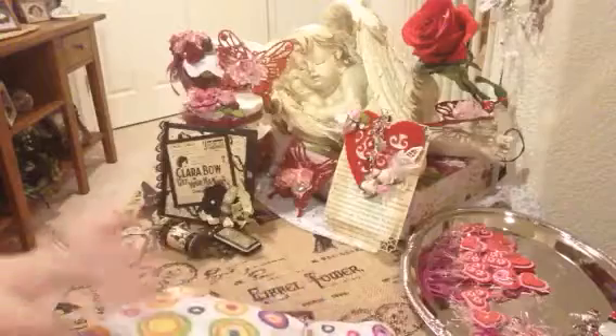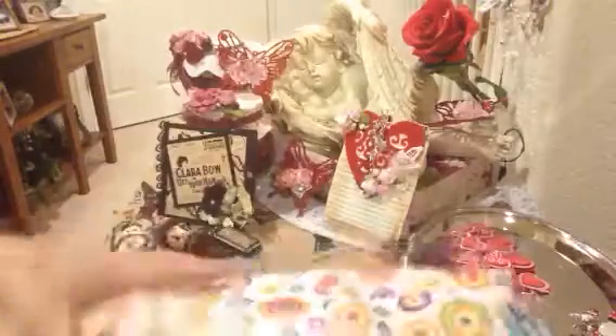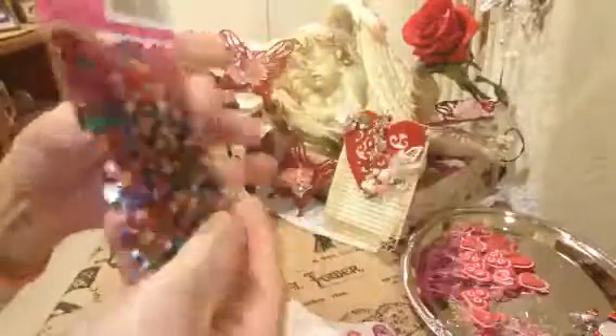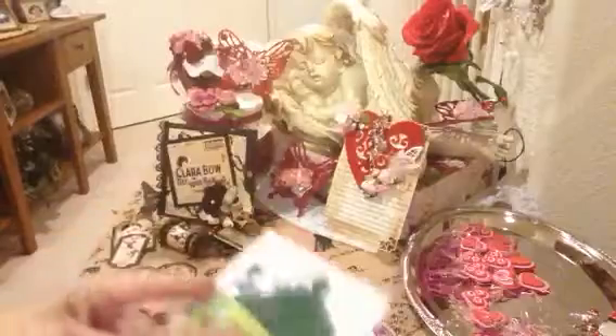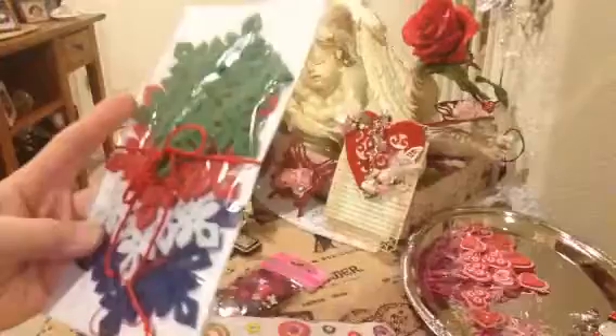Oh my goodness, you didn't have to do that! Oh wow, look at that — look at this fun confetti! I love confetti — so many fun ways to use these. Thank you so much Tracy.